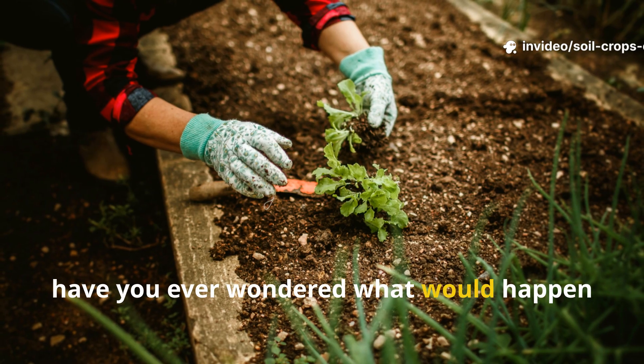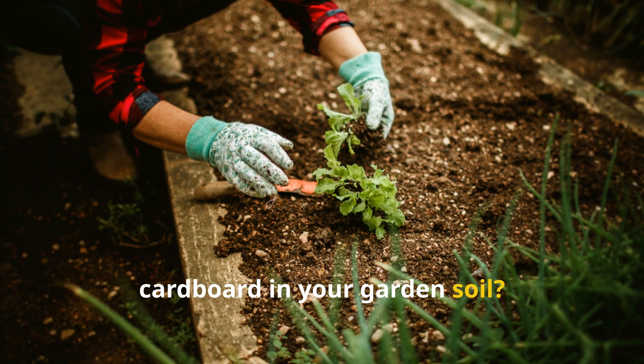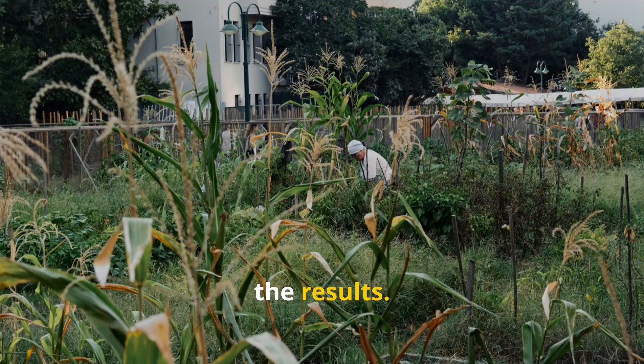Hey folks! Have you ever wondered what would happen if you tried layering manure under cardboard in your garden soil? Well, stick around, because you might just be surprised by the results.